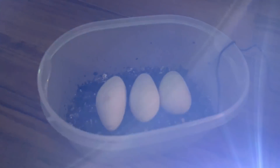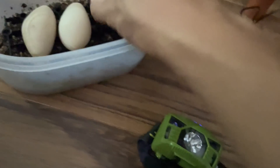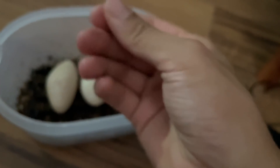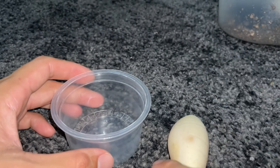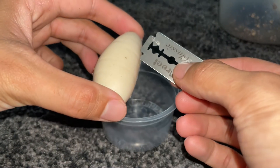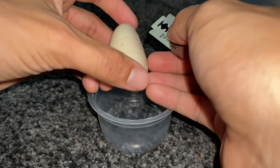These are the definite dud eggs. They're kind of sticky — actually, they're starting to mold. You can see the fluff on top; that's the mold. When you candle them you can't see anything. I'm actually curious as to what they look like inside, so we're going to cut them open. I've got a deli cup so I don't dirty my carpet, and a brand new blade. Let's see what's inside these eggs.